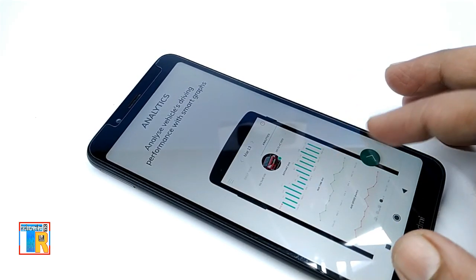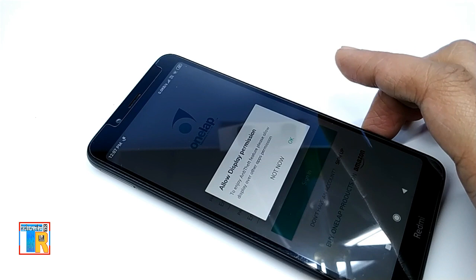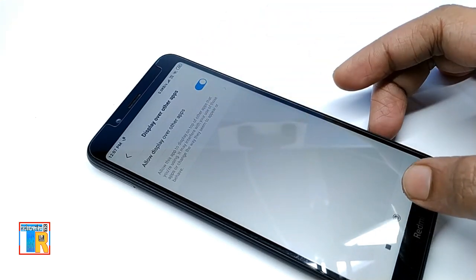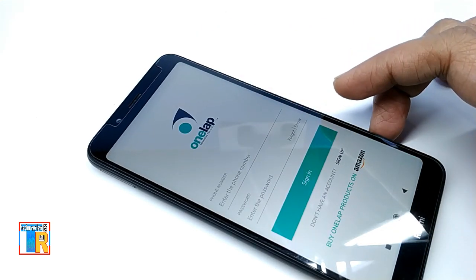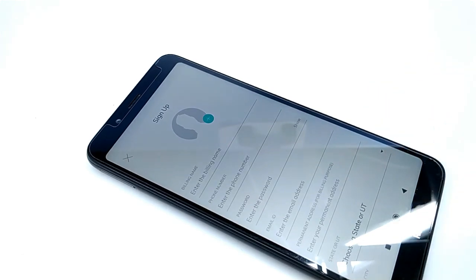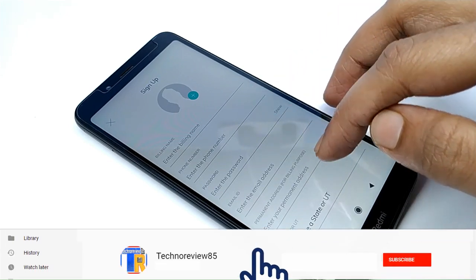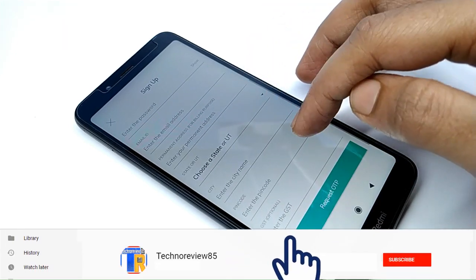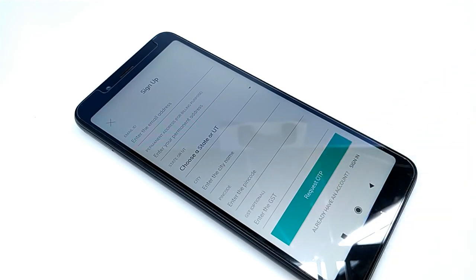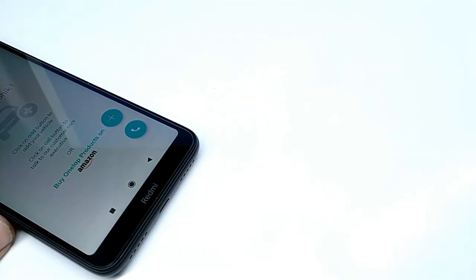For the first time, we have to sign up. Now tap on sign up. Here you have to fill in some information to create a profile: name, phone number, password which you want to use to sign in to the OneLap app, email ID, date, city, and pin code. Tap on request OTP. An OTP will come to your mobile — enter it. Now it will show account created successfully.